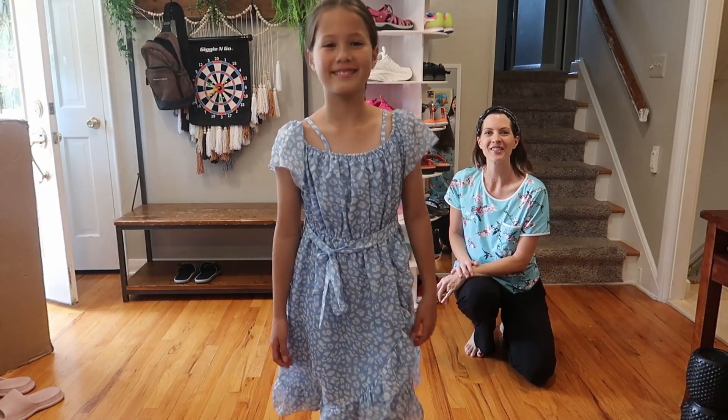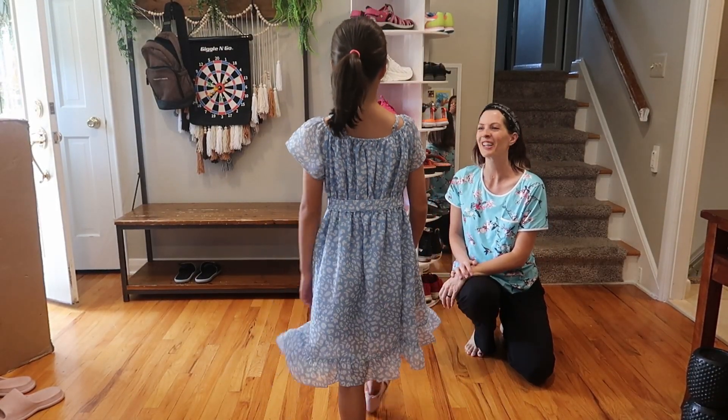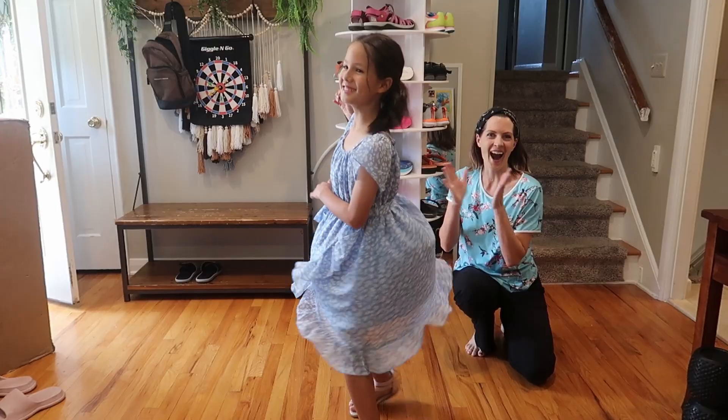This is the size 8, true to size, wash and dry friendly. Really cute — we love it and we know you will too.